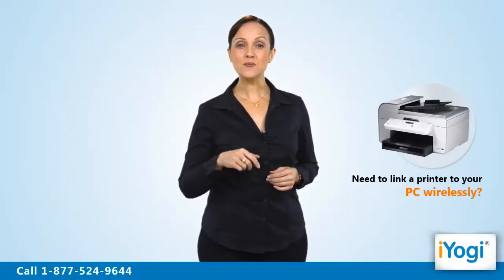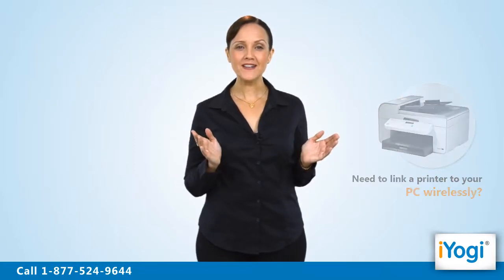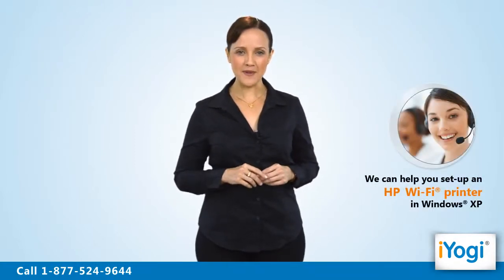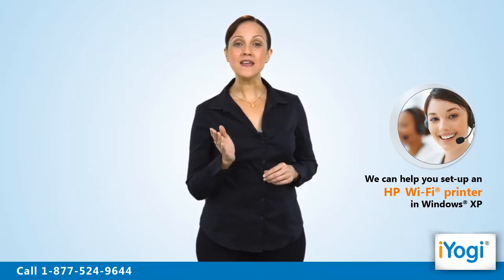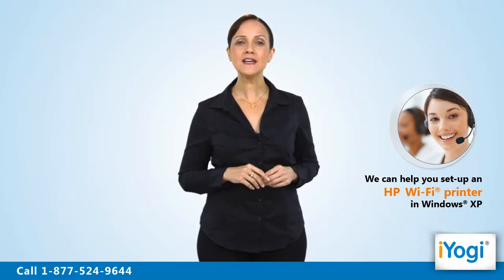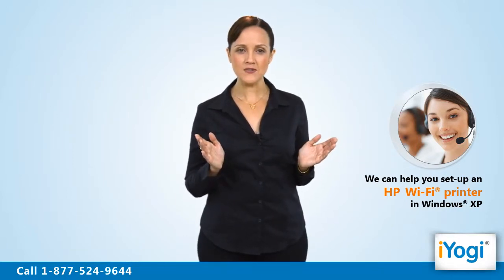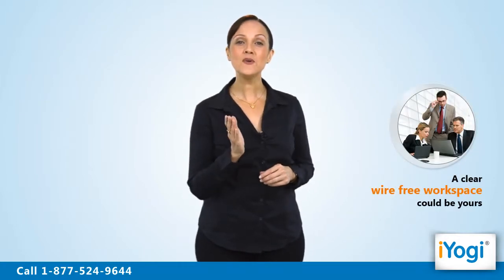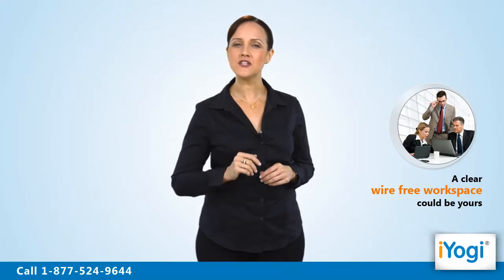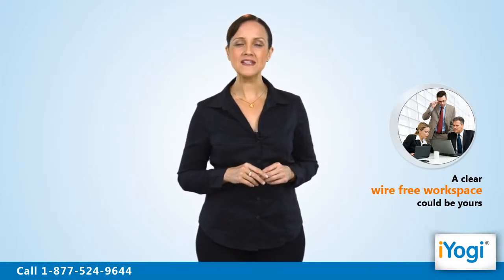Do you wish to connect your printer wirelessly to a router linking it to your computer? We can help you set up an HP Wi-Fi printer in Windows XP. This means that the printer can be directly connected to a wireless router without using any Ethernet cables or other wires. We at iYogi can help you establish a smooth connection of your HP Wi-Fi printer with a Windows XP based PC.